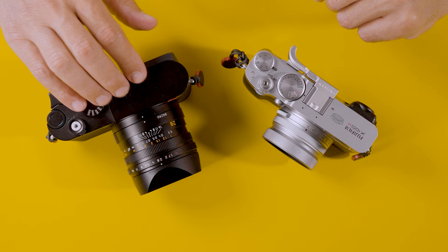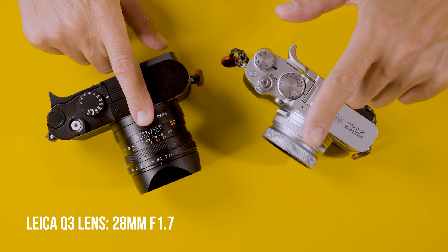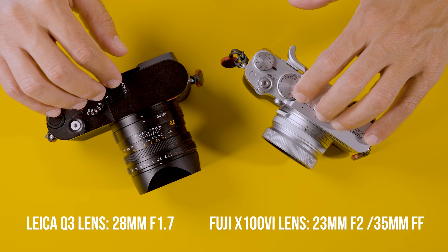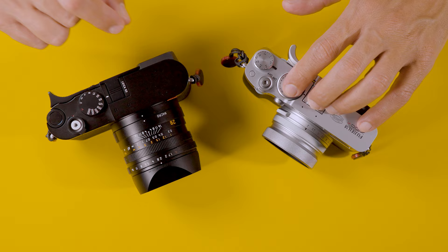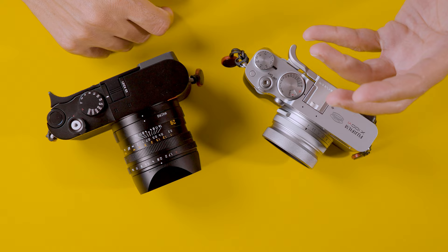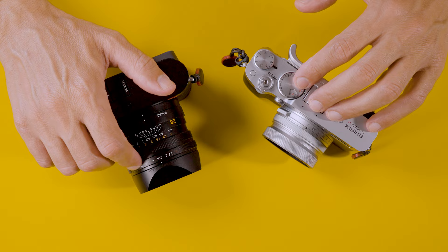Both cameras have great colors. The main advantage is going to be with the Q3 having the cleanest image quality of the two, for obvious reasons. The Leica Q3 has a 28mm lens, and the Fuji X100 VI has a 35mm equivalent — the focal length is 23mm APS-C, which with the 1.5x crop factor gives you a 35mm full-frame equivalent. The Leica has an aperture of f/1.7, while the Fuji has f/2. When you account for the crop factor, that f/2 is more like f/3, so the depth of field is going to be different between both cameras.